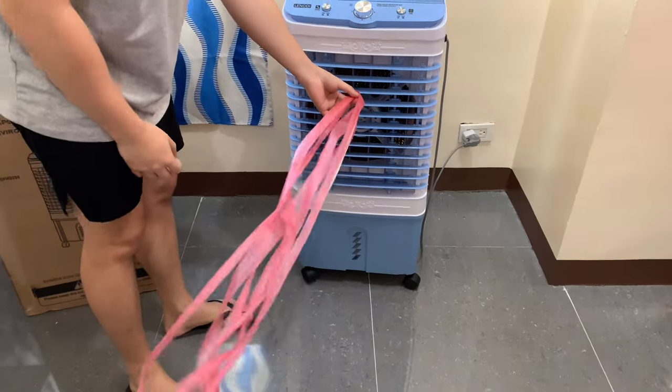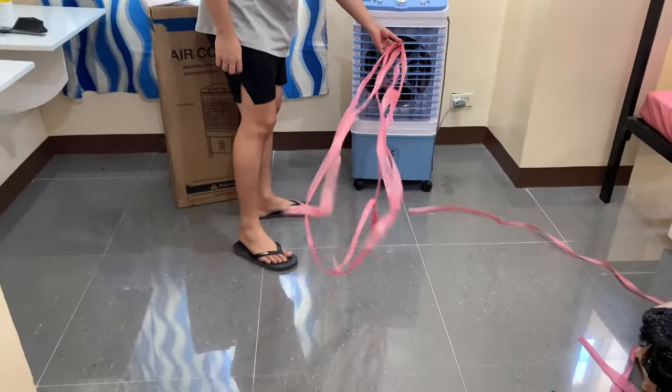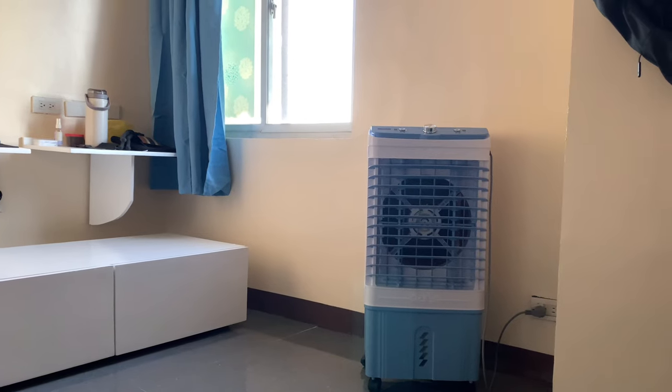I highly recommend the Likon Large 30 Liters Evaporative Air Cooler. It's been a game changer for me and I think you'll love it too. Don't forget to check the shop link in the video description for all the details. Thanks for watching and stay cool.